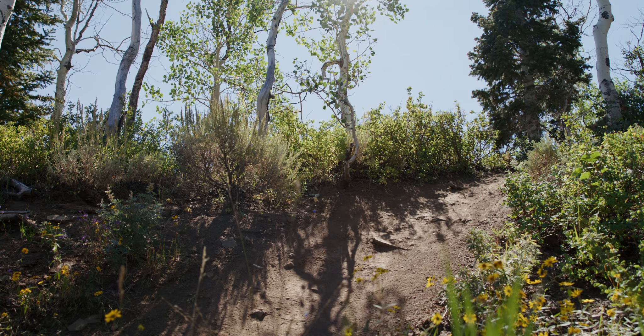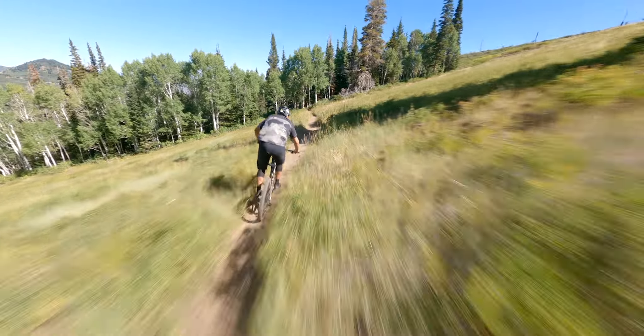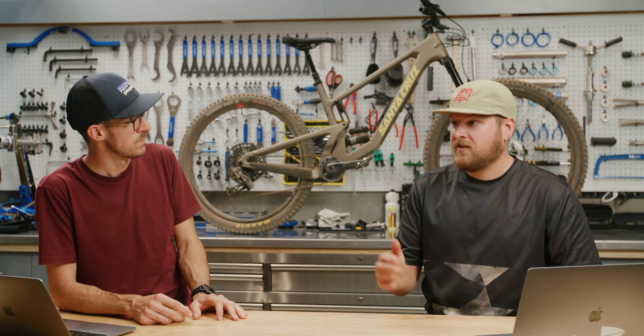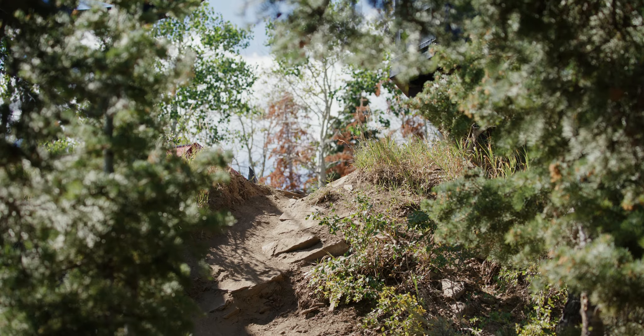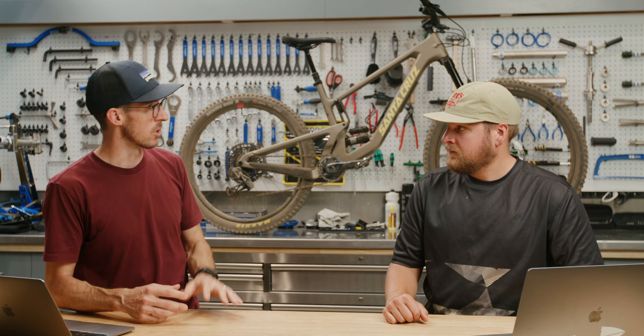Where do you think this bike fits into Santa Cruz's lineup, and who do you think it's for? I think this bike is for the rider who wants to make their local trails as fun as possible, whether it's jibbing off the side or just exploring different features and lines without losing the characteristics of the old 5010. It's a little more capable than the Tallboy, a little more playful than a Hightower. With the 27.5 in the back you can throw this bike around a little easier than both of those bikes, and still enjoy the rollover of a 29er on the front.